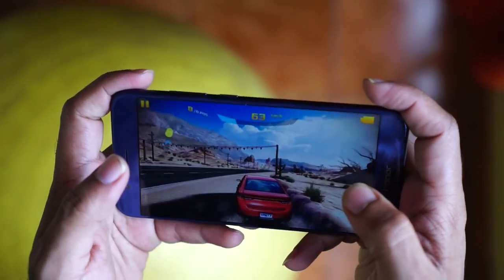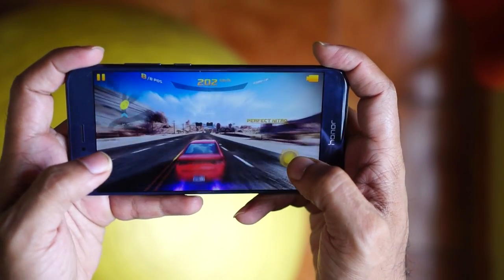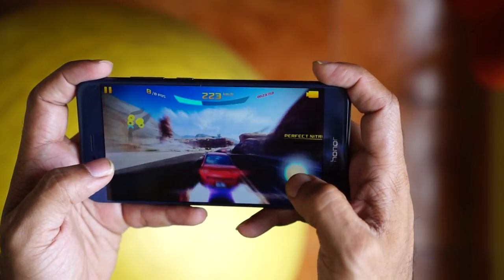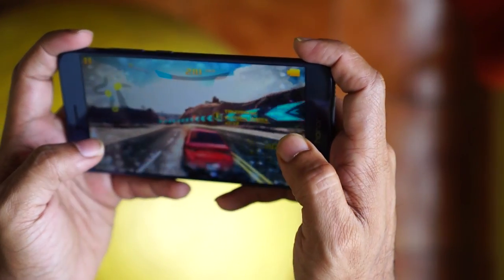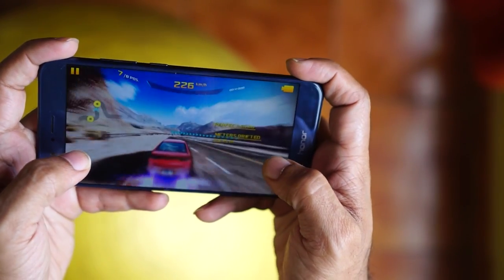The Honor 8 Pro has a little heat as well. One of the gaming advantages is Vulkan API support on this screen, which makes the graphics rendering quite different and better. The Vulkan API has near 100% full support, giving a minor but noticeable gaming advantage on the 8 Pro.